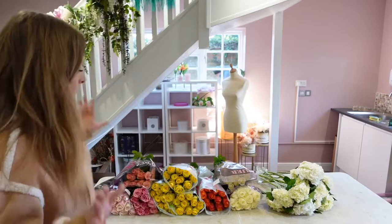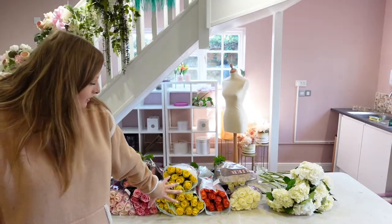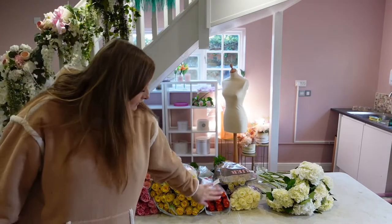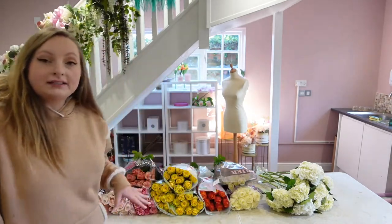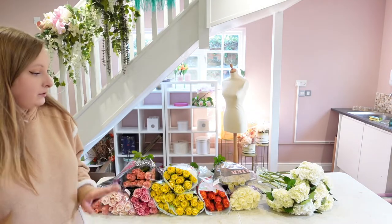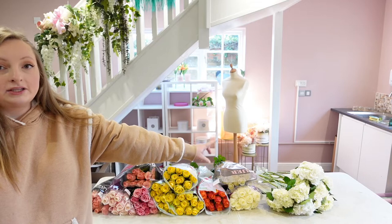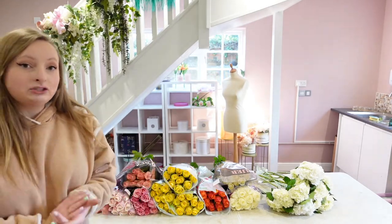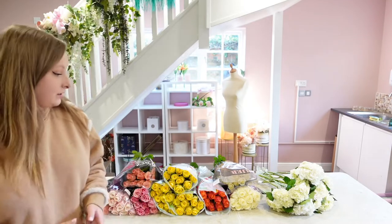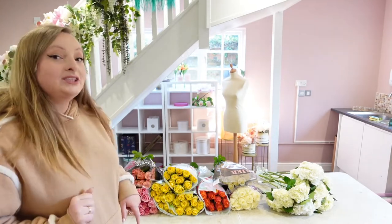I've got 40 pink roses, 30 yellow roses, 10 orange roses and 20 white roses — that is 100 roses in total. Then we have 10 large head white hydrangeas. Let's get conditioning these because I have just come straight from my wholesale from Holland. I'm going to put you on a time lapse to condition and then we'll get into the good stuff.